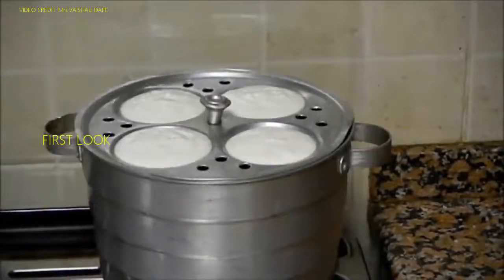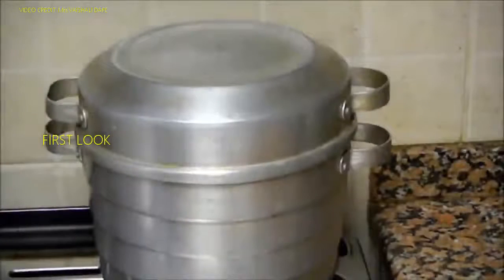Now all the molds are in the idli cooker. You need to cover it and steam the idlis exactly for 20 minutes.